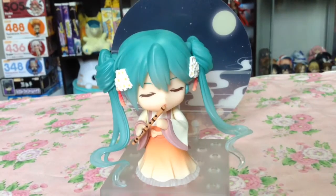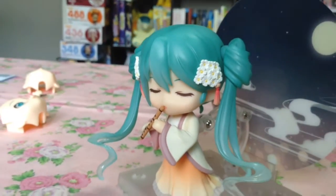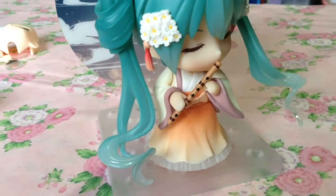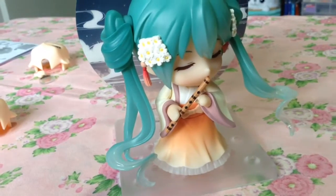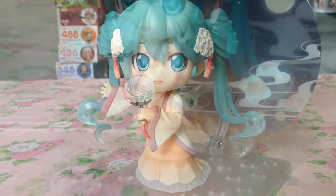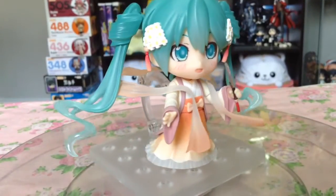Her next pose really brings out the serene nature of this Nendoroid, as she looks like she's calmly playing her flute against a moonlit background. Her final pose includes her with a detailed, rounded floral fan with a red tassel on the end to match her hair accessories.